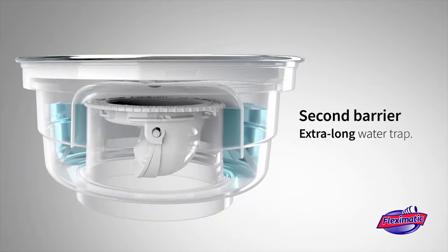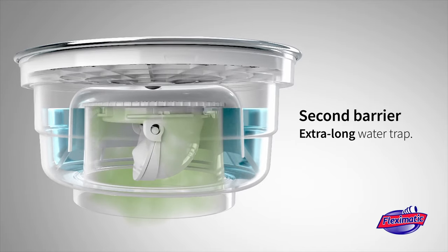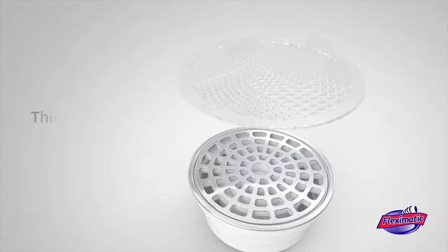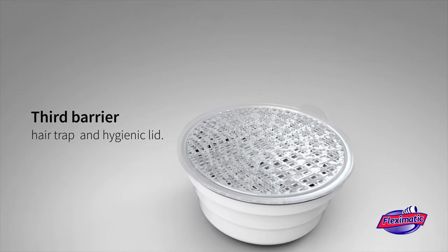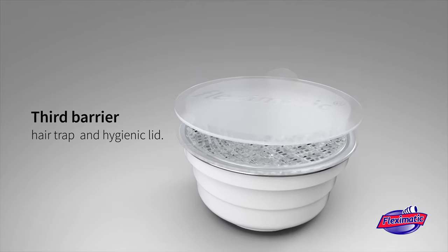Second barrier: its extra-long water trap stores more water that takes longer to evaporate, to avoid odors coming back. Third barrier: optional hair trap to prevent clogging, and hygienic lid for total closure.